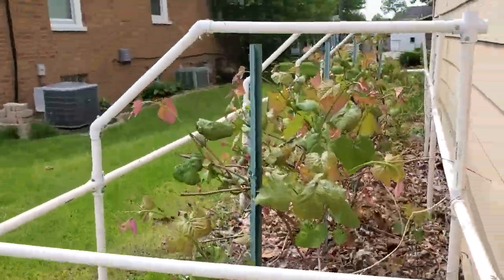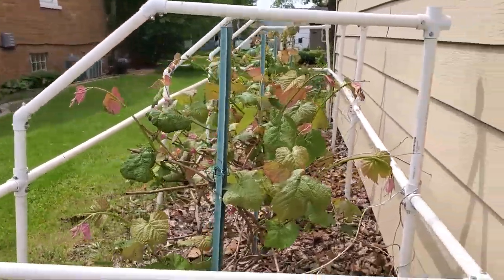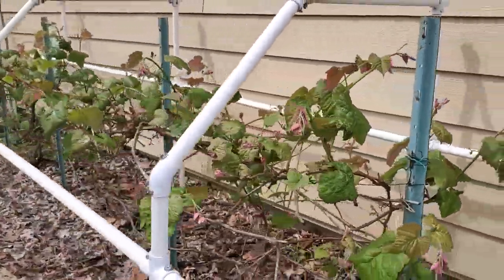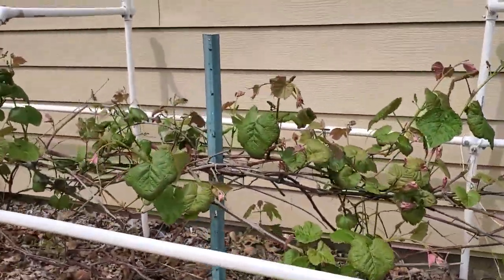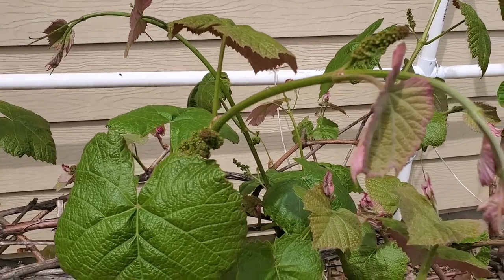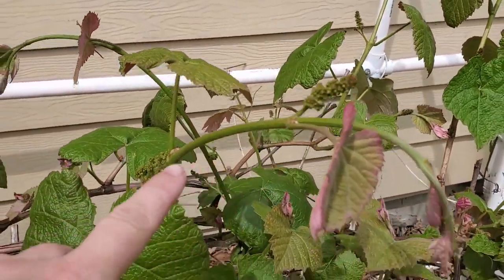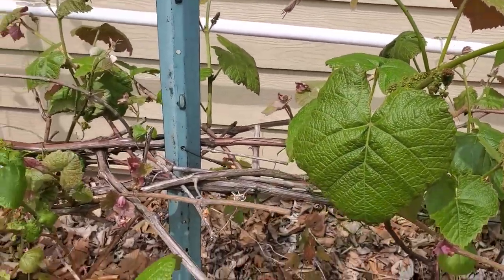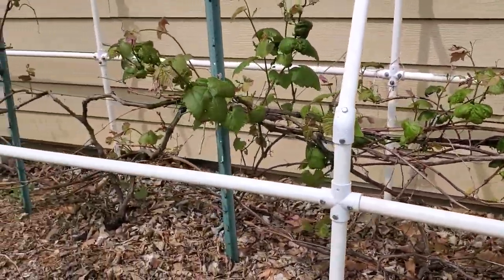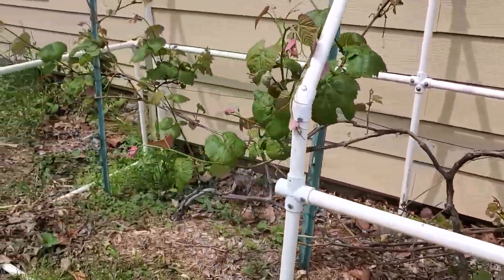Trailing on to the side of the yard are my grapes. They are waking up. If you've ever wondered what they look like when they're newly clustering, there they are. I bought little mesh bags this year, so hopefully I will get to eat the grapes and the animals in the neighborhood don't get to eat them.